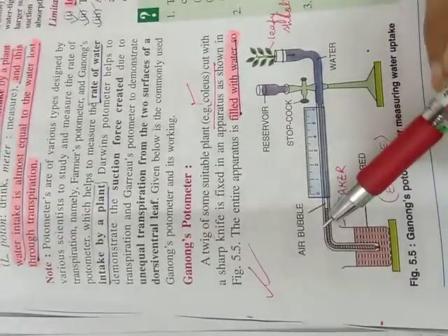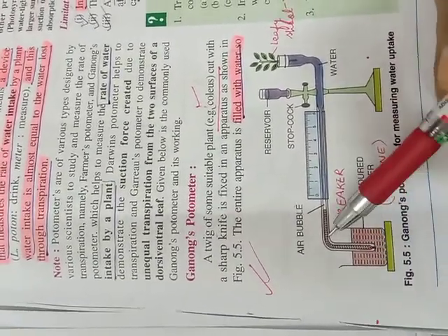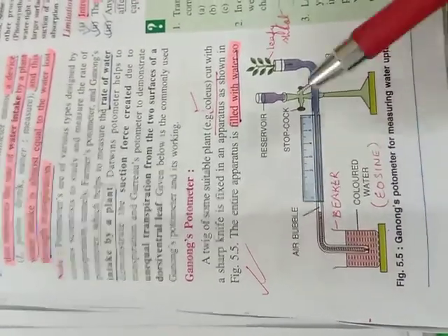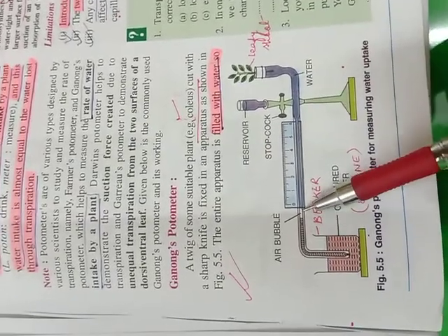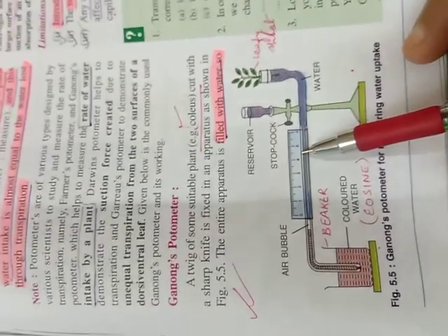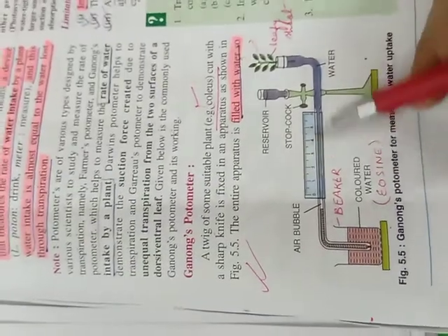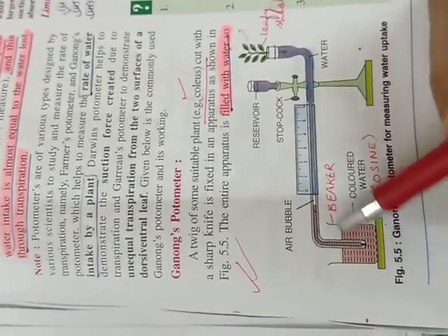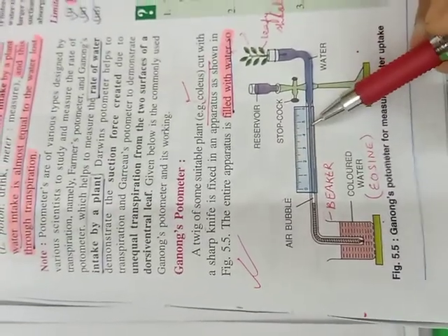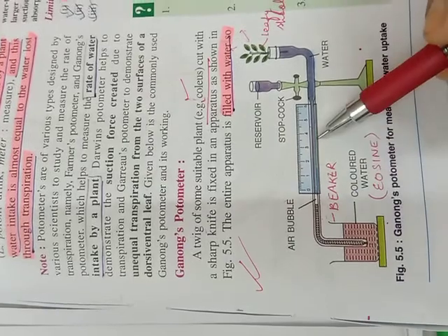We have to introduce one single bubble through this bent tube. This is done by lifting the bent capillary tube above the colored water so that air is sucked in — just for a fraction of a second — then quickly dip it back into water. As transpiration continues, the bubble will move from right to left in a given time. The water lost by the shoot is equivalent, more or less, to the water that is absorbed — the suction force set up is pulling the water from the beaker and moving the bubble along.